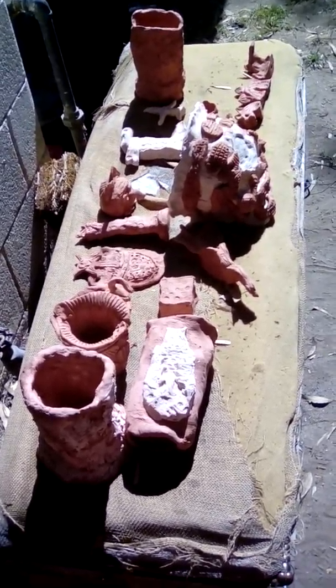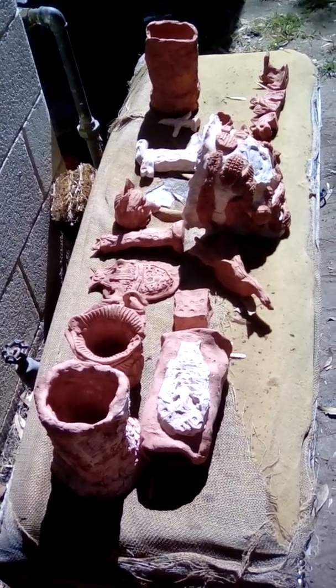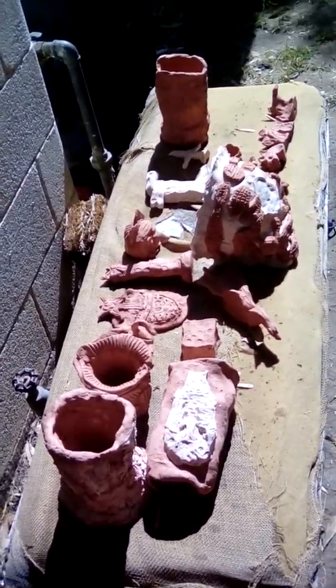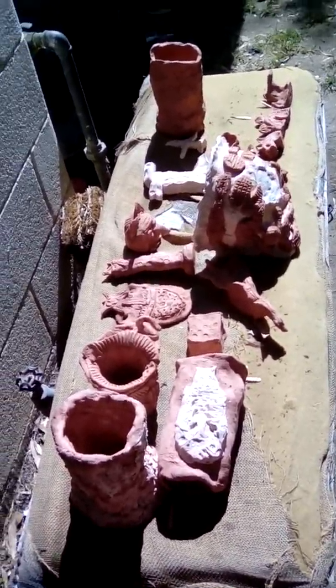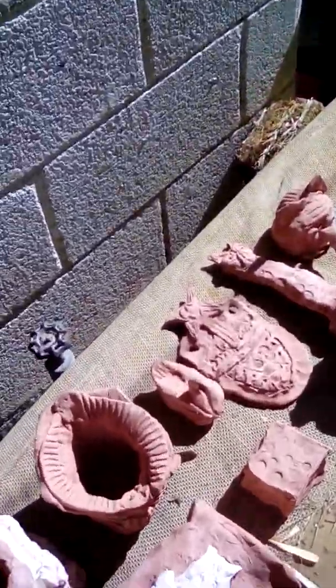This is the first kiln load from Fired Works, also Art Barn. I promise you guys I'll let you see — I think I have 16 different pieces. Let's look at the first one.